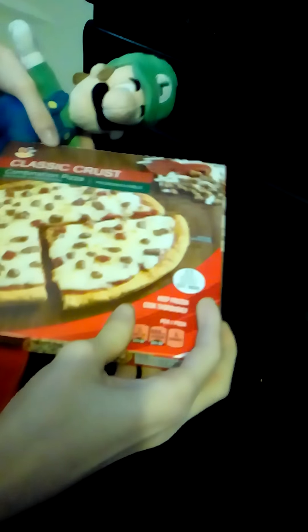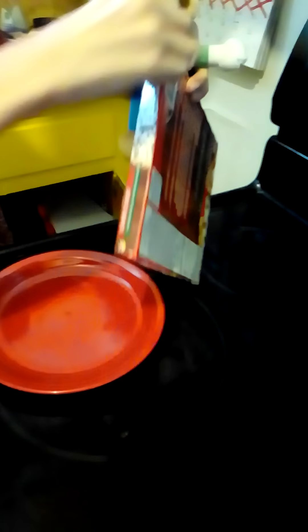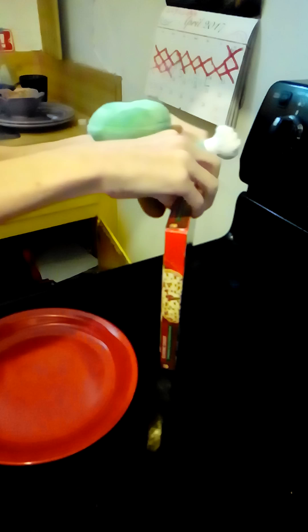First, open up the box. We'll open it from this side, so it will be much easier.